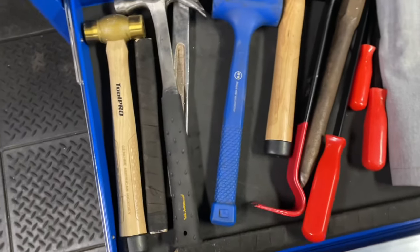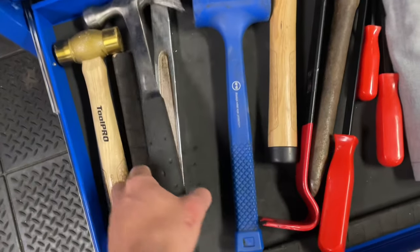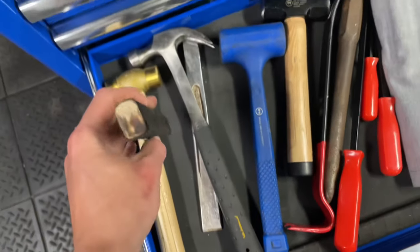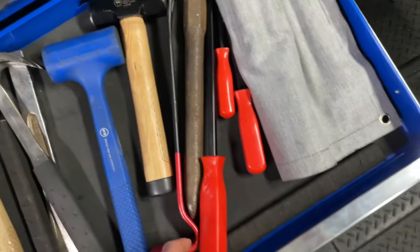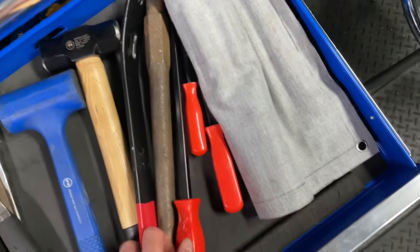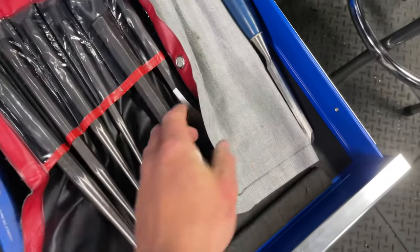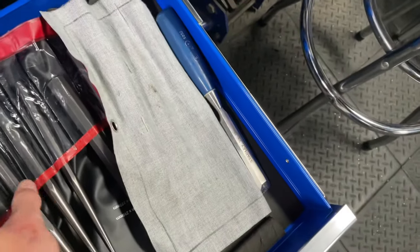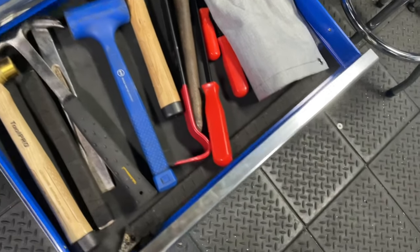Next drawer: hammers — can cram, rubber mallet, wood chisel thing, brass hammer, sledgehammer, crowbar, pry bars. This is my punch set, another piece of wood. Yeah, that's that drawer.